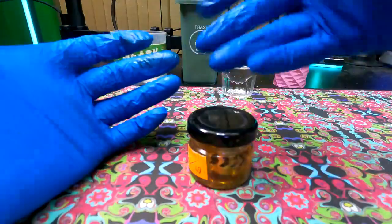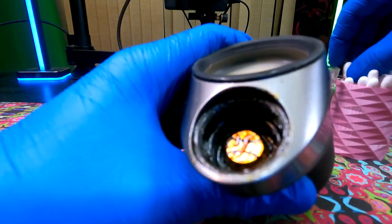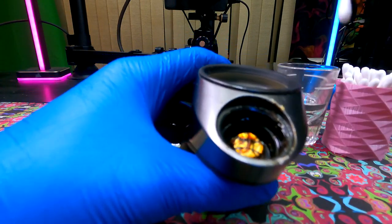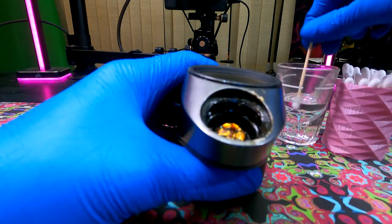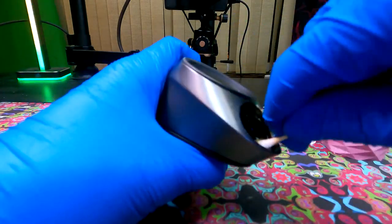While we're waiting for our chamber to isopropyl soak, we're going to get back to the base pin connector. As you can see, this thing is covered in reclaim, which is preventing any type of connectivity between the atomizer chamber and the base pin connector. So we've got to do a deep cleaning isopropyl swab to get this all cleaned up.